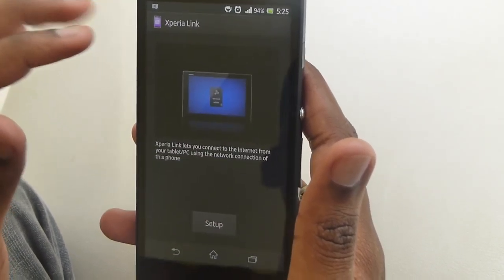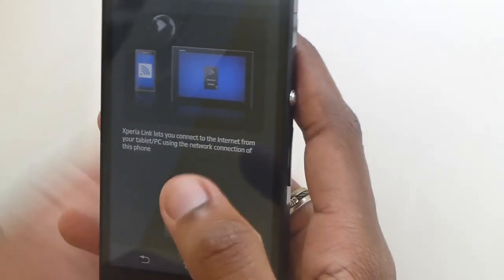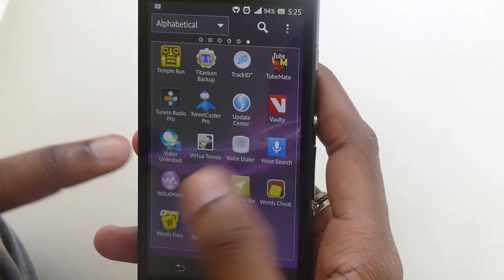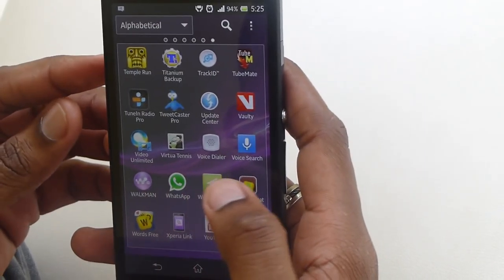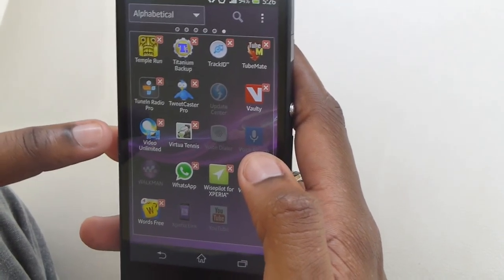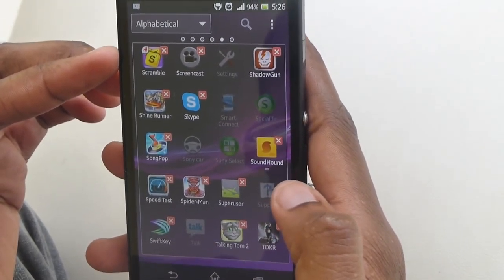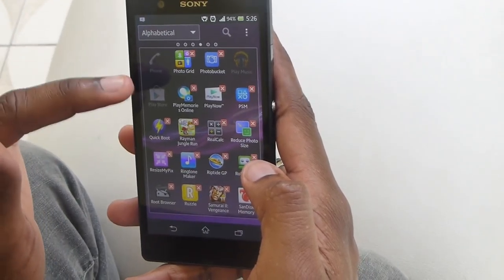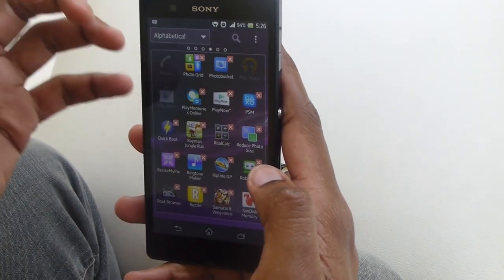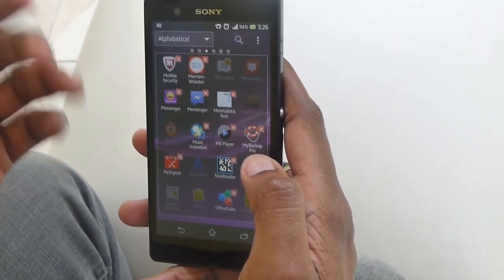Sony has their Xperia Link application on here to connect to the internet from a tablet or PC using the network of your phone. Sony's Video Unlimited and Music Unlimited apps are on here as well. Some of these can actually be removed — you can uninstall Video Unlimited, Play Memories Online, and PlayStation Mobile if you don't need them. Quite a bit of the Sony stuff can be removed, so it's pretty good that it's not frozen on your phone forever.